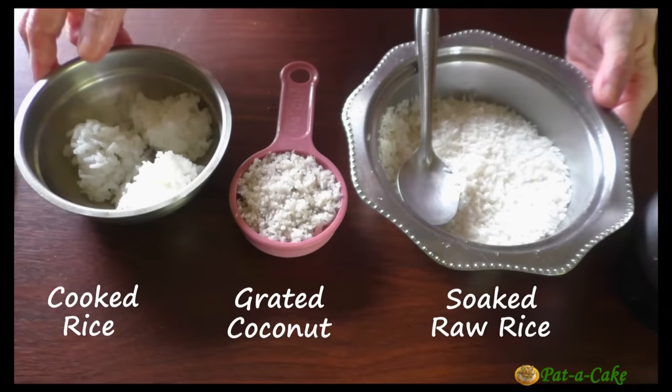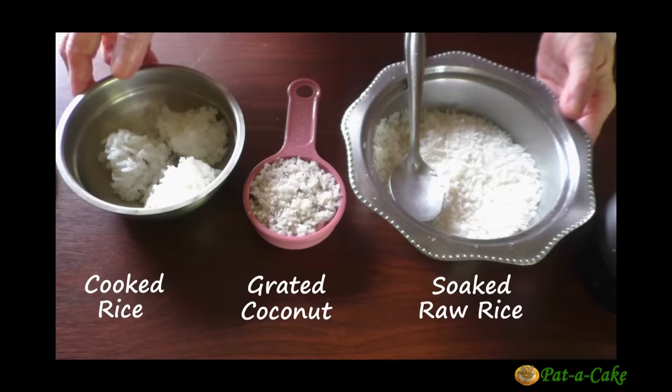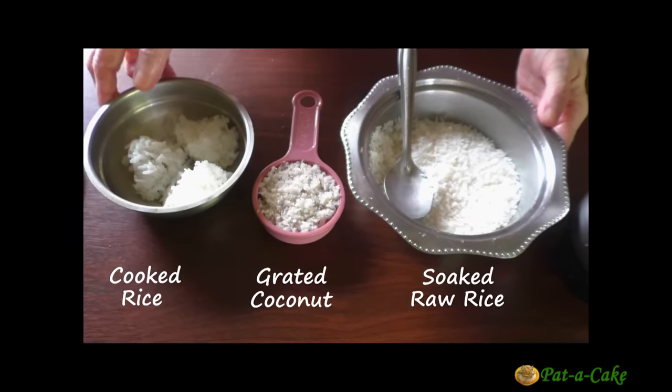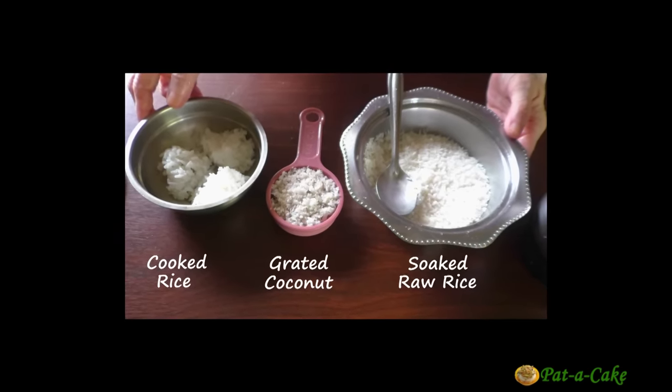Welcome back. I have yet another gluten-free recipe for you today. Let me show you how to make soft and flavourful traditional Goan Pore. You could think of them as Goan rice and coconut dosas or crepes. So now, let's start making them right here at Pata Cake.